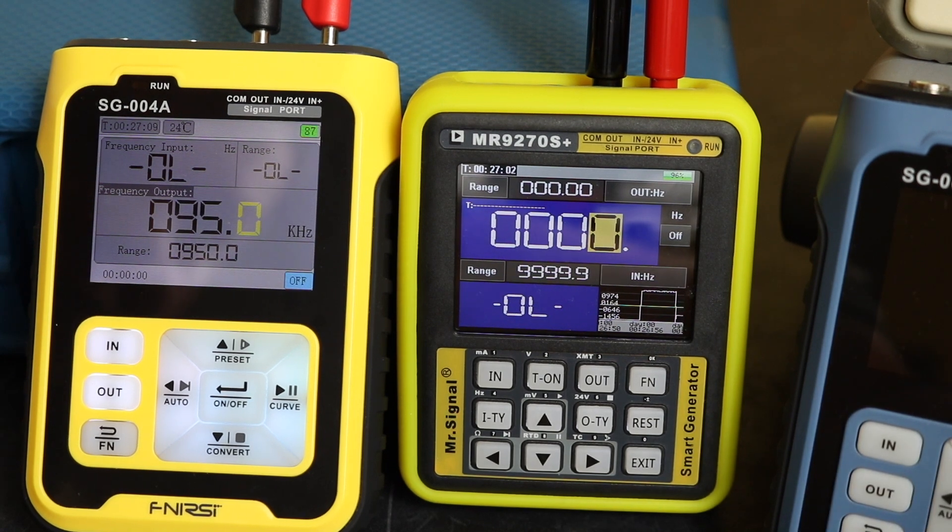Taking it up to 29 kilohertz we see 28998, and at 30 kilohertz we get 29999. Going to 31 kilohertz takes it over range as well.